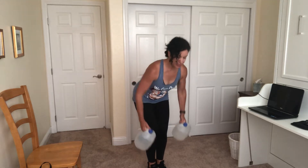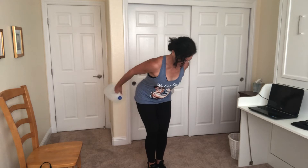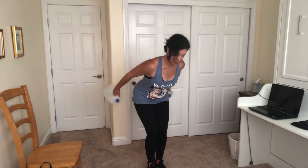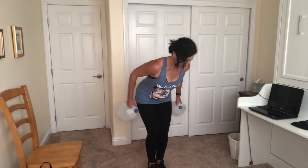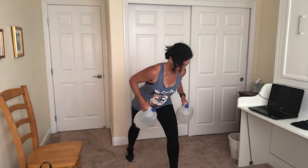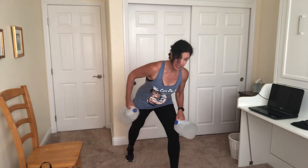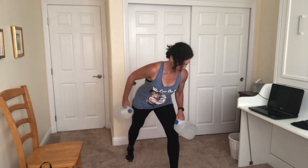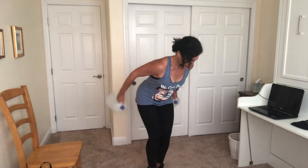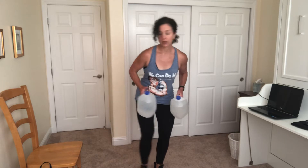Now let's work those triceps. Because I'm using the water jugs, I'm going to do a kickback. Elbows in. I'm hinged at my hips. If this position does not feel good on your back, take it into a split stance. You can always do one arm at a time and use that other arm to help stabilize and support your back.